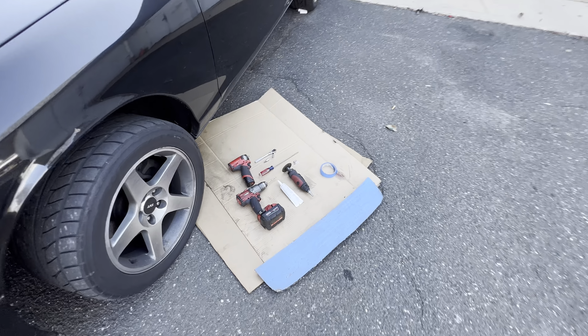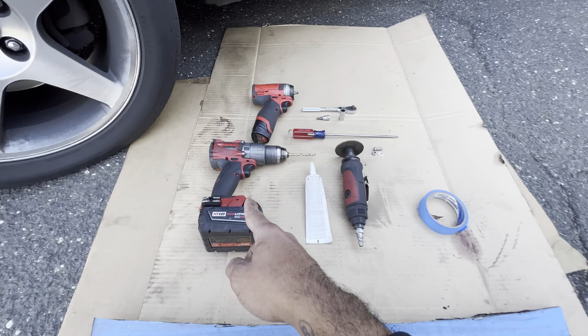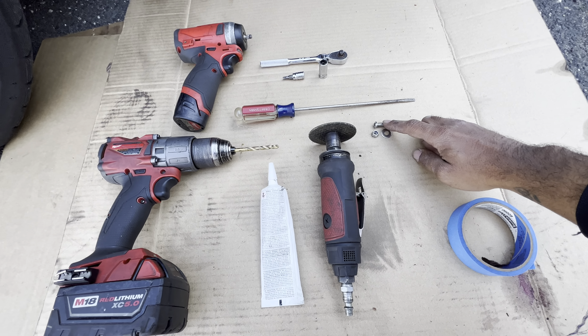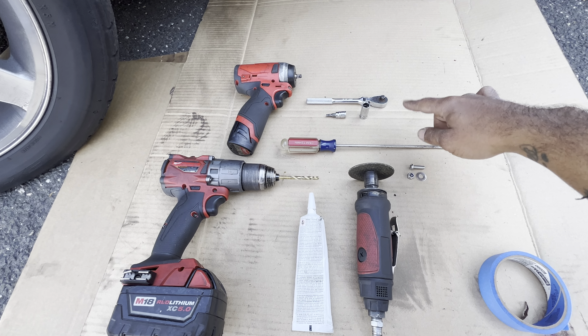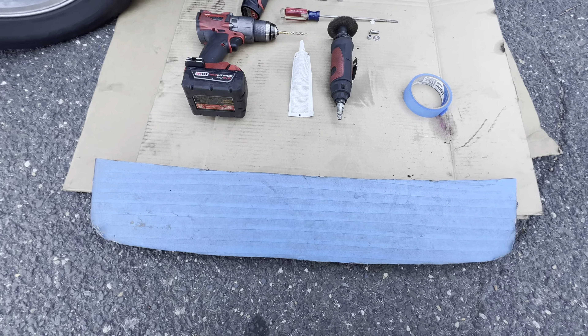So what you need to do this: right over here you got your masking tape, got your cutter, RTV, the drill, impact, flathead, hardware, 10 millimeter, six-star socket, and a wrench.